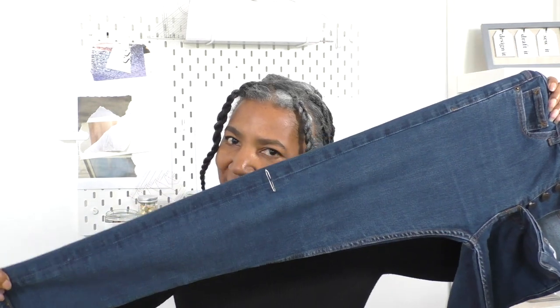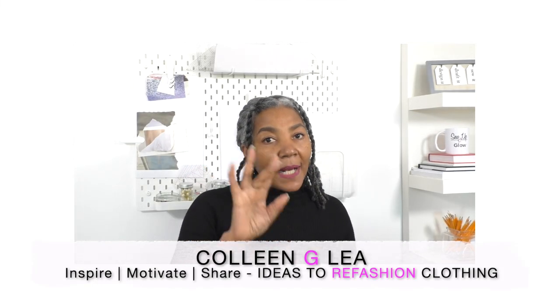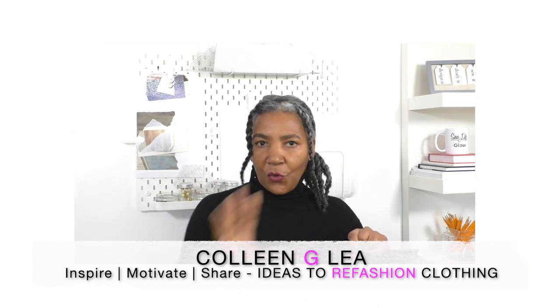For this project you are going to need a pair of skinny jeans and another pair of jeans, or in my case a pair of jeans that have been cut. I've got the bottom end of a pair of jeans from another project. What we are going to create is this amazing pair of fringe jeans. Aren't they just cute?